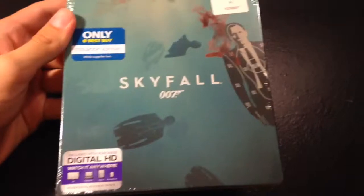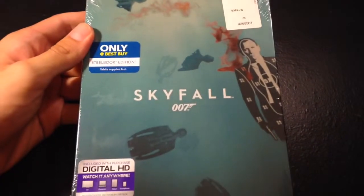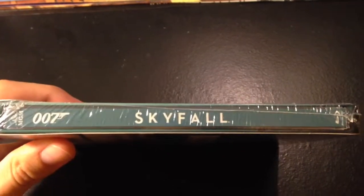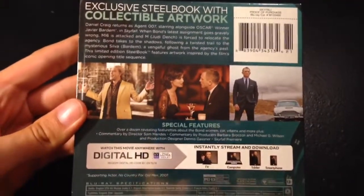We have some really interesting artwork here. Really nice. It does come with an ultraviolet code. Here's the side — Skyfall 007. Really nice blue color. And here's the back with all the facts, the synopsis, and feature details.